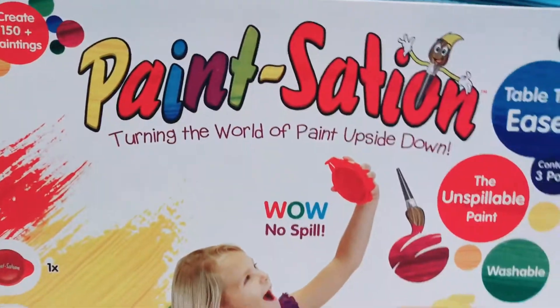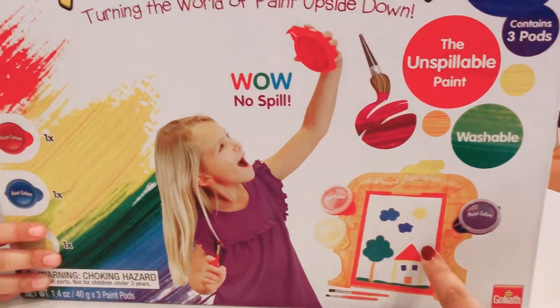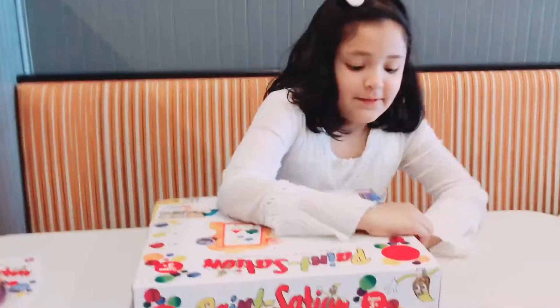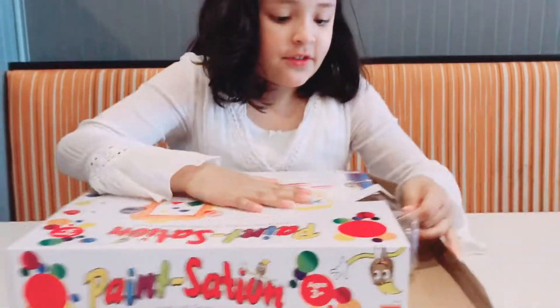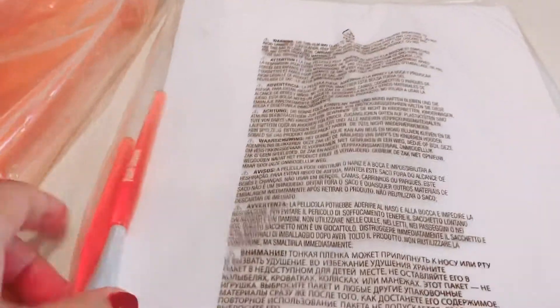This says that it doesn't spill even if you move it. Washable. It comes with a little table, the brushes, and three paints — red, blue. So here we have a little paint station. Here's paper and paint brushes. Here are three paints: blue, yellow, green.